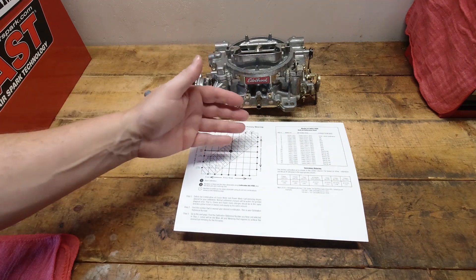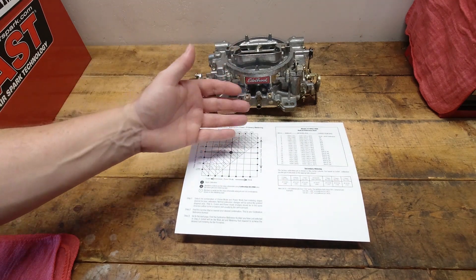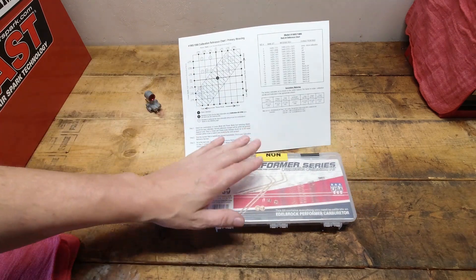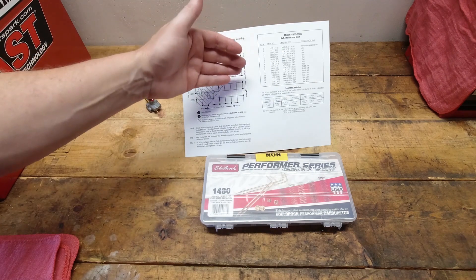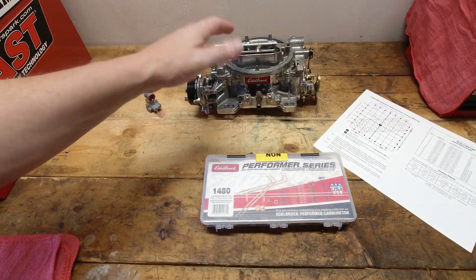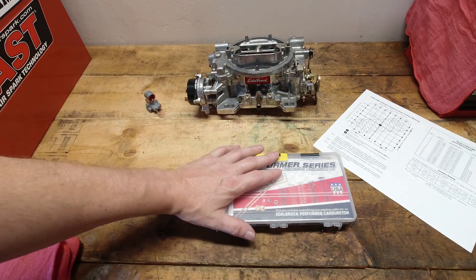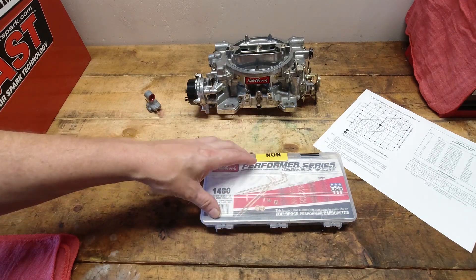So everything you need to get this really dialed in is right here included in the kit. If you follow this table — and we talked about how to read that table properly — you can go back and review the Ultimate Tuning Guide to see exactly how to read that chart. You can get this dialed in pretty good with just this kit, and you may need the additional squirter kit or whatever. But for the most part, most vehicles you can dial in right with just this calibration kit on its own.